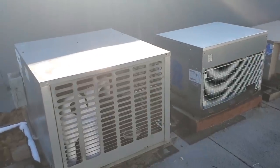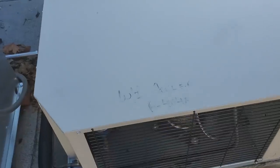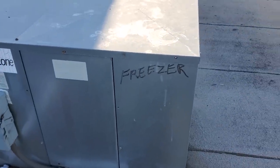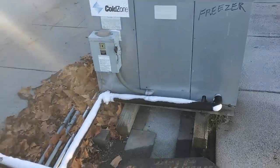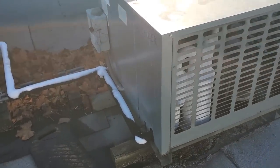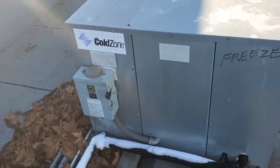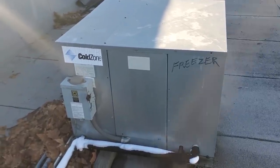We have three condensing units for walk-ins here, and sometimes it can be tricky to tell which one's which. If they're labeled — which you should do when you install them — that helps a lot. This one's labeled walk-in cooler, this one's labeled beer walk-in, and this one's labeled walk-in freezer. Something as simple as that helps the next guy. If there's no labeling, we can make some obvious assumptions — the suction line is iced up at the evaporator on this one, and we can check if there's any ice on the other evaporators. When working with remote condensing units or multiplex systems with multiple evaporators, it can be difficult to figure out which one's which.